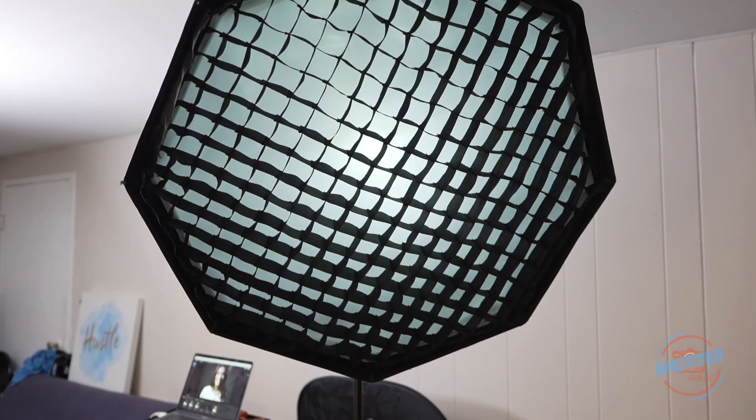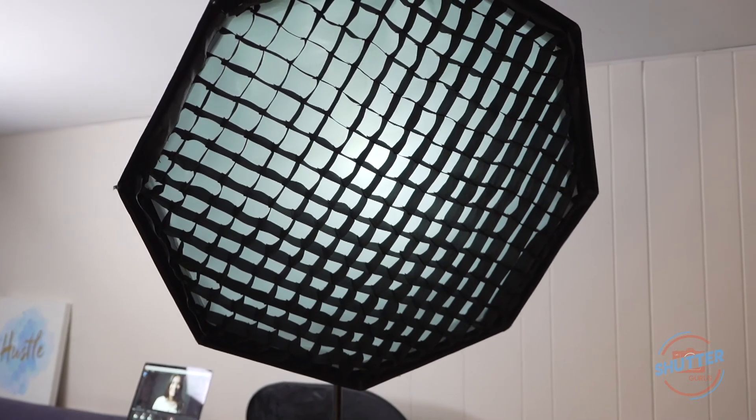Hey guys, editing Benji here. I want to clarify that the 36-inch octobox did have a grid on it. The grid limits the angle of the beam of light hitting the subject, so you'll notice deeper shadows on the left side of Amanda's cheek — giving the impression it's not as soft. But it is indeed a better quality of light hitting her face; the beam angle just doesn't allow the light to wrap around her face the way the 24-inch softbox does. That was my mistake not taking the grid off, but I'll keep that in mind for next time.